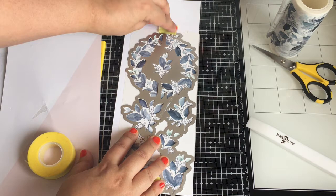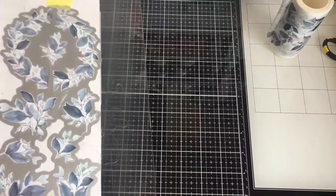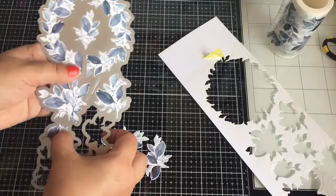It feels just like you stamped all the images when you die cut them out — it's so exciting to get all these images cut out! You get quite a few, and they're so pretty. I really love them and can't wait to play with the other sets.